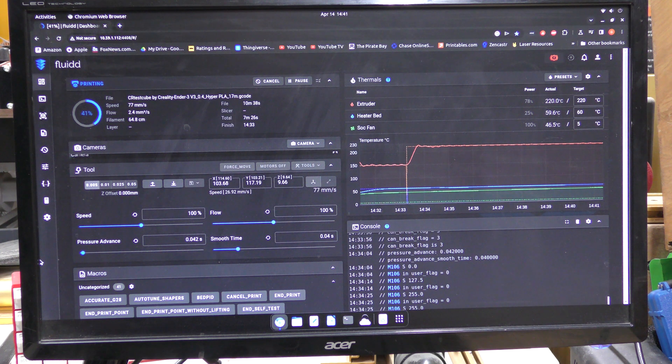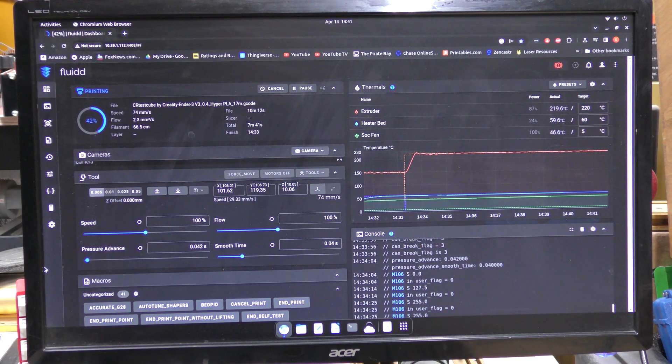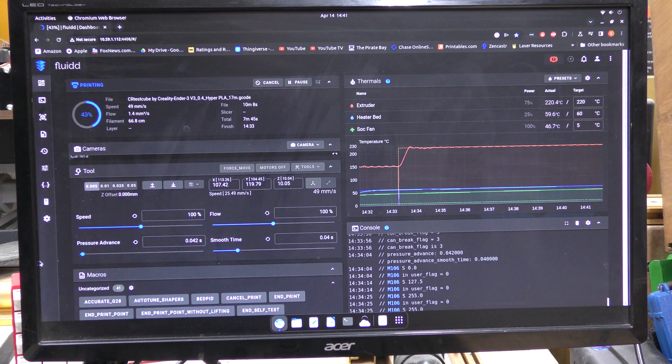This machine runs Klipper — it's Creality's own version of it. You can get root access by simply going into the menu, selecting root access, and it will grant it to you. After that, it has Fluidd installed from the factory, which is really nice, so you can get a web interface to control the machine.